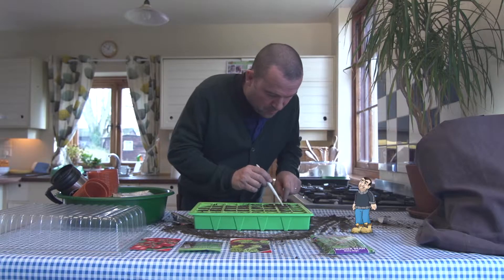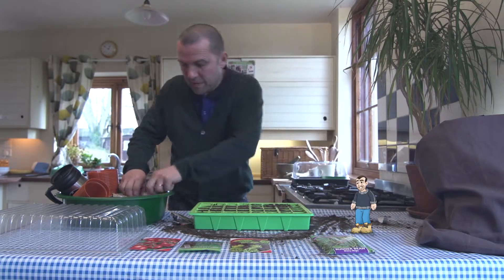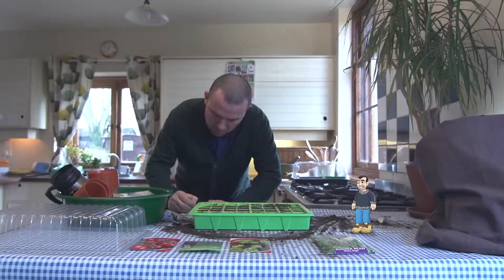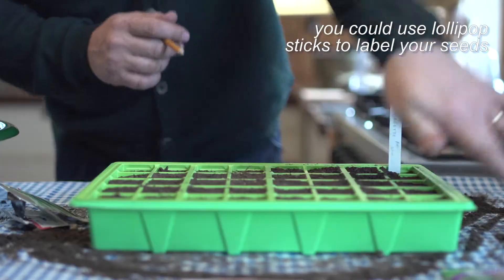Last one — now we need to do a very important job. That's right, we need to give it a label. Take some labels here, write the name of the plant and the date, and just pop it in the end there like that. And that's the courgette done.